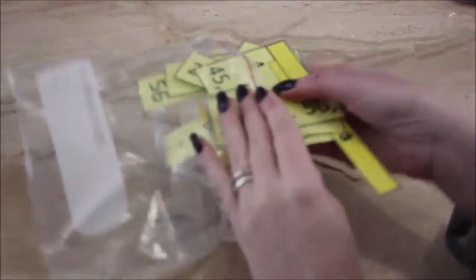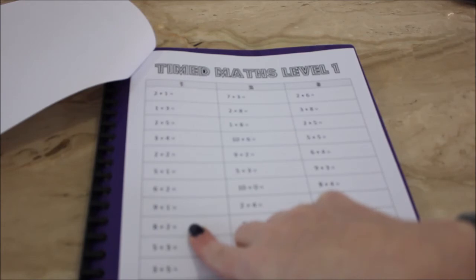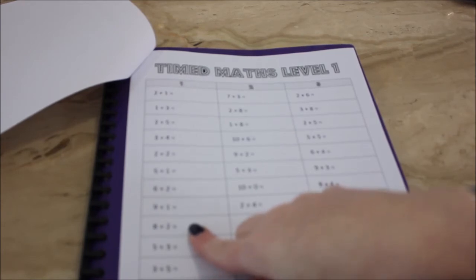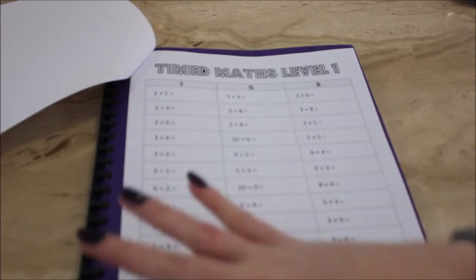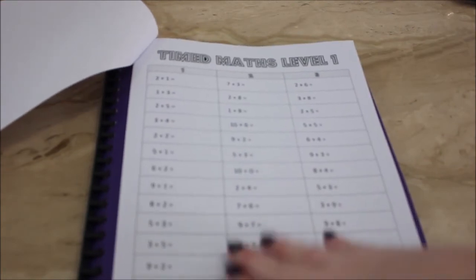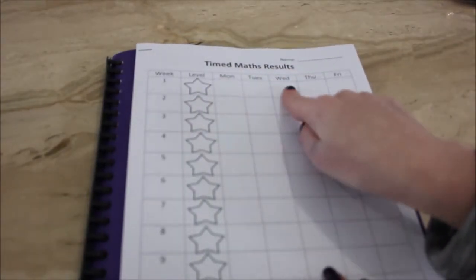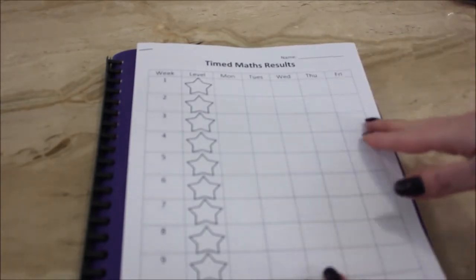I keep these in little snap-lock bags and the sets go into a matching container with my other mental maths sorts so they look nice in the classroom. The last activity I use for mental maths is what I call timed math. Rather than the embarrassing old method of calling out results, I do timed math differently — I set the time I want students to spend answering questions, usually two to five minutes depending on age, and they answer as many as they can. Then they count how many questions they answered and record it on this cover sheet, noting their level and score, with the goal of beating themselves each day.